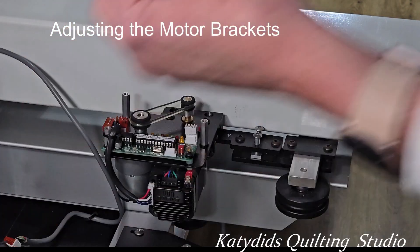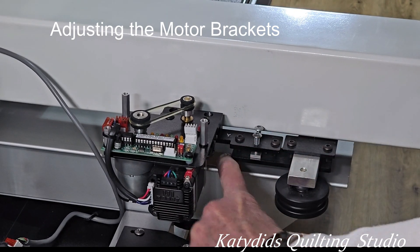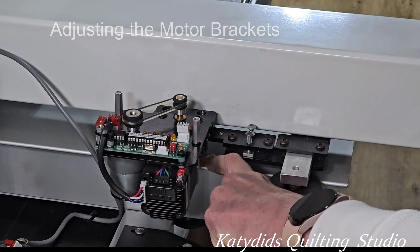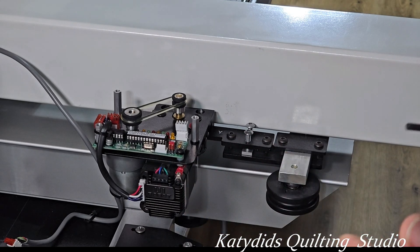You can see here I've got my credit card, and as I try to put it under there it won't even go under that drive wheel. So that's a little too low. I do normally like a tight gap but I really have to force that in, so I need to raise the motor up a little bit.